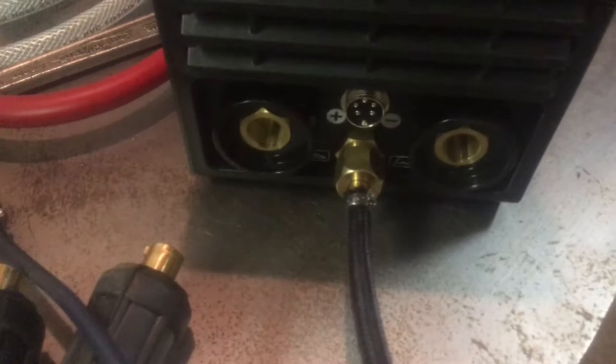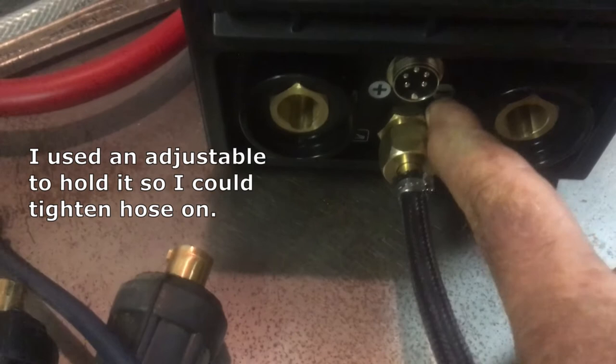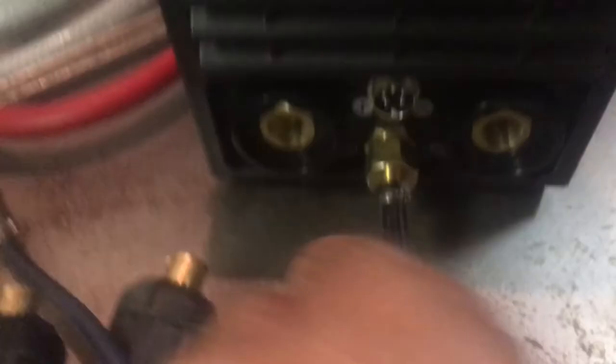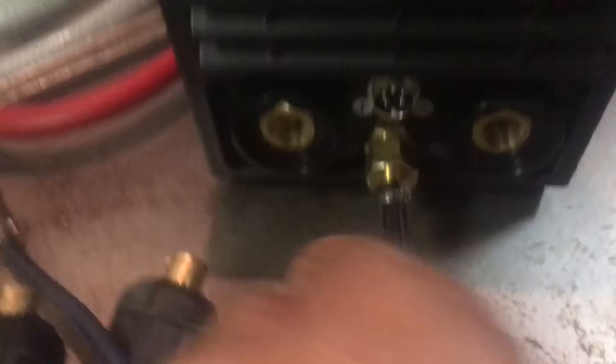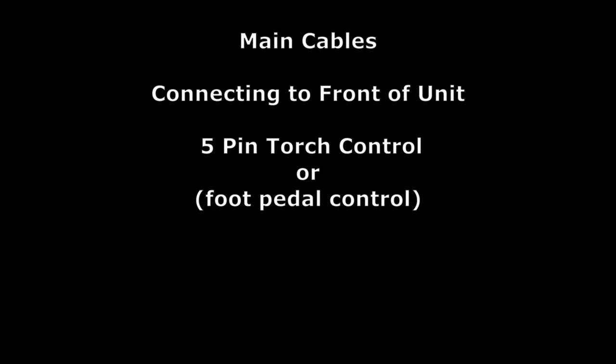The front hose fitting — if you notice, to tighten it you'd have to hold the nut there, but there's no way to get to it because of the surrounding components. It's surrounded on all sides so you can't get a wrench on it. And it's loose in the chassis too — you'd basically have to take the whole thing apart to look at or fix it.